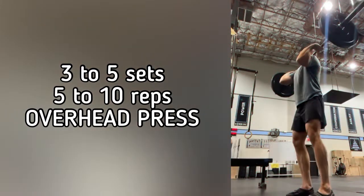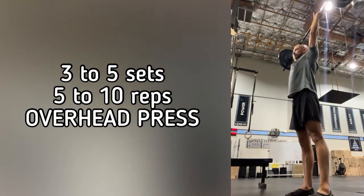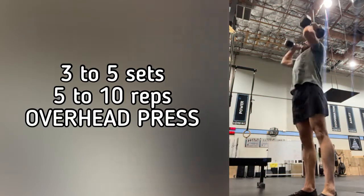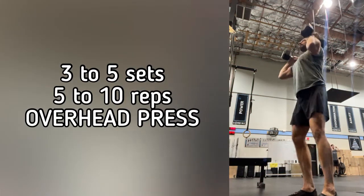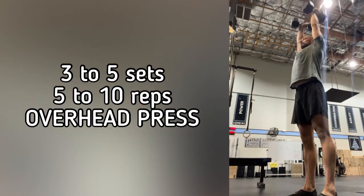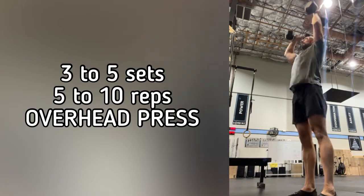So when you press weight overhead, you can use a barbell for sure, but probably more recommended to use dumbbells if that's all you have at home, especially. And with these dumbbells, you're looking for a strict press overhead or maybe a small dip and drive overhead, as you see here. We're looking for three to five sets, five to 10 reps of something challenging so that you're improving your overhead strength.